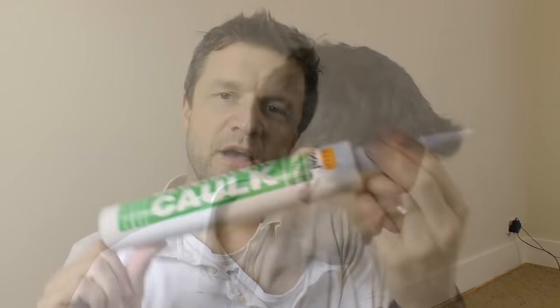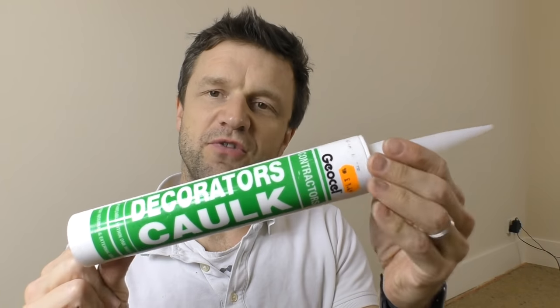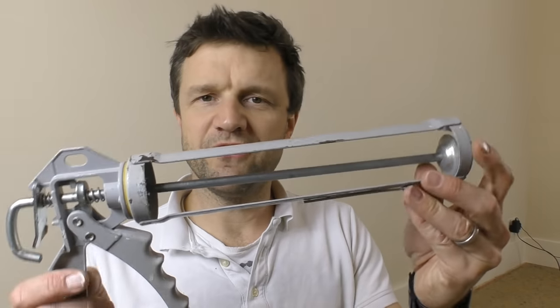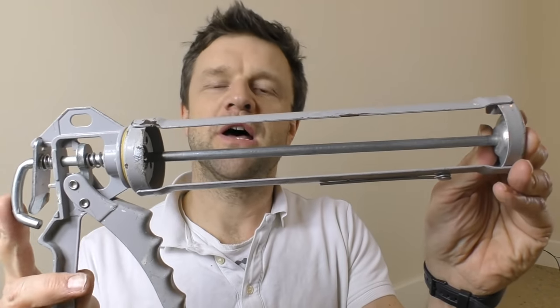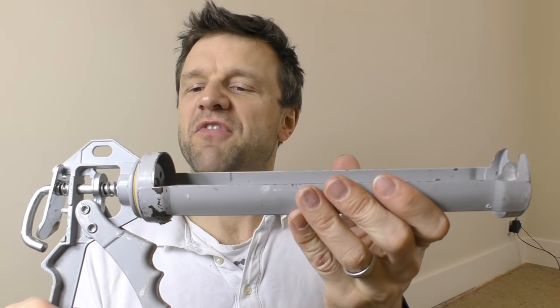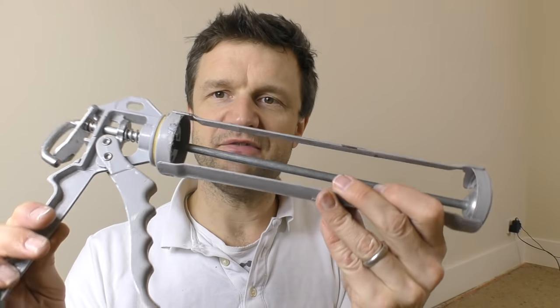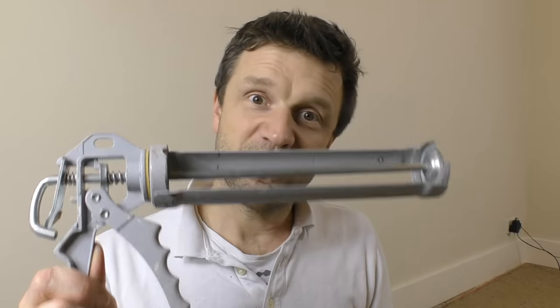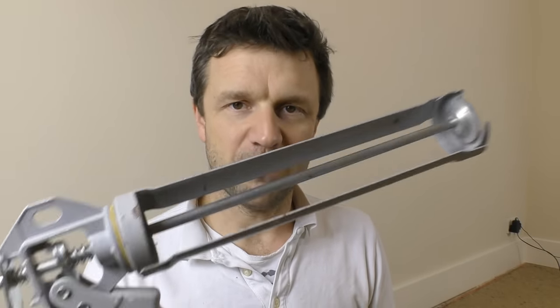So a quick run through of the stuff you'll need and how to get it up and running ready for use. I tend to use this decorator's caulk — it's a 380ml canister from GeoCell. And then you need an applicator gun. I bought this one from Travis Perkins. Whilst you can find applicator guns everywhere, this is a really heavy duty one, and it's worth spending a bit more money on one because I've had a few of the cheaper ones break on me in the past.